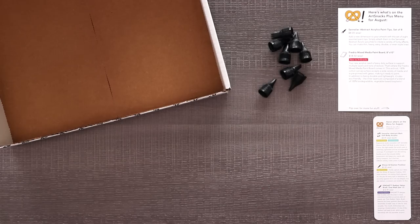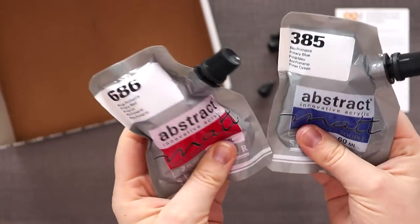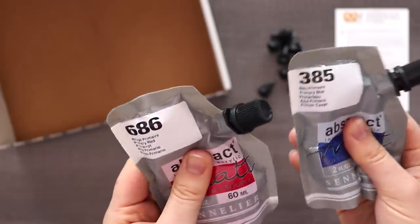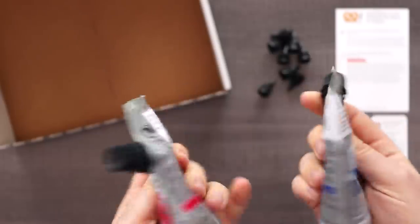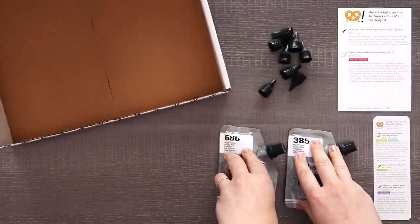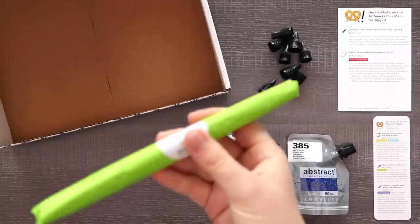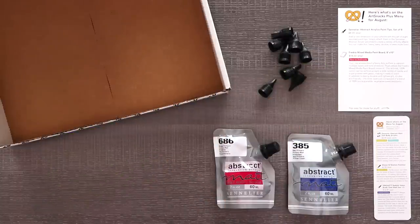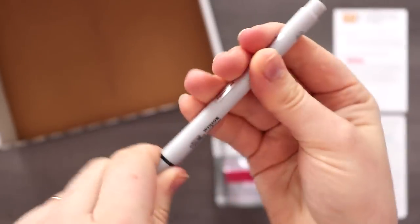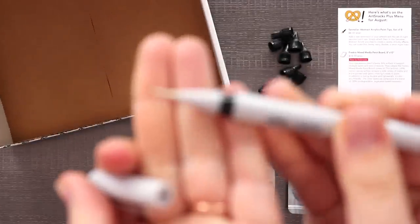Let's look at our paints. We have the Sinalier Abstract Matte Soft Body Acrylics in these really interesting bags — they look like little juice bags or something. Very interesting. Some soft body acrylics in red and blue making purple. We've got a Winsor & Newton fineliner in .3 — it's very long looking.